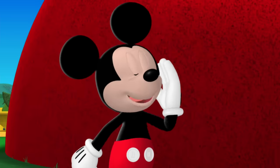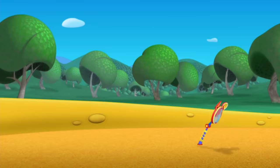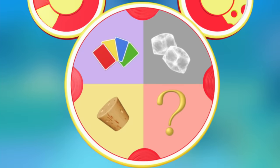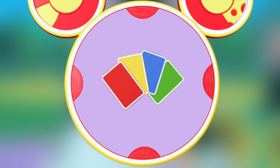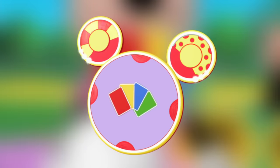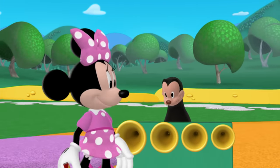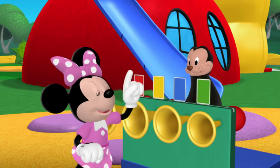Everybody say, Oh, Toodles! Oh, Toodles! Which mouska-tool can we use to mark the horns with different colors? The colorful cards — I think you're right. We got ears, say cheers! First, let's mark each horn with a different colored card so Salty can tell them apart. Red, yellow, blue, green.